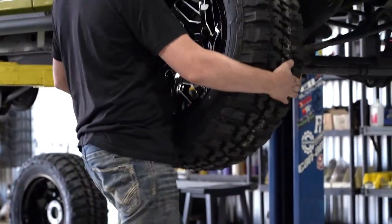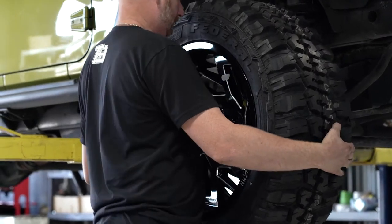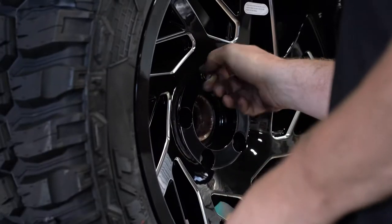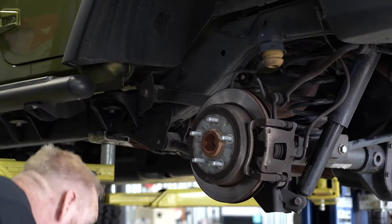After you get your new wheels from SD Wheel, putting them on your ride is obviously the next step. But it's not as simple as unbolt, bolt, and go. There are a few steps you need to take to ensure your drive is as safe and reliable as possible.